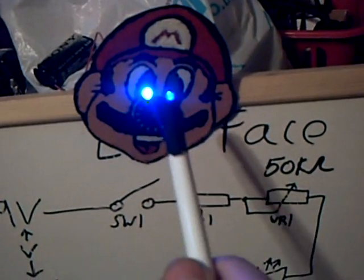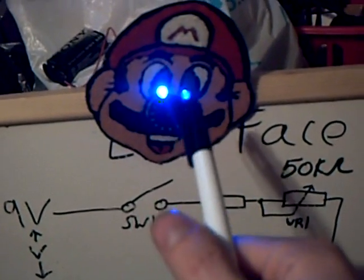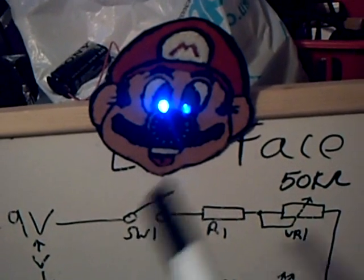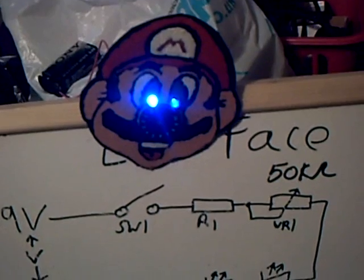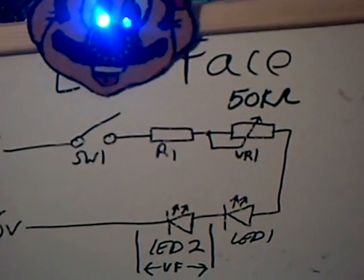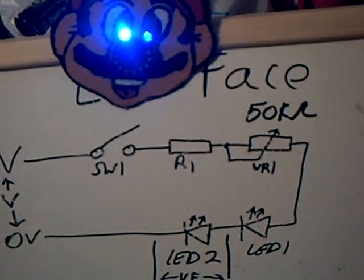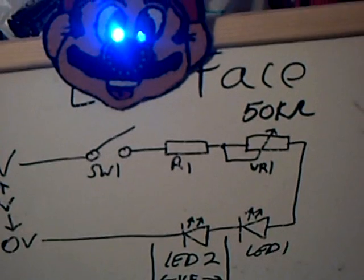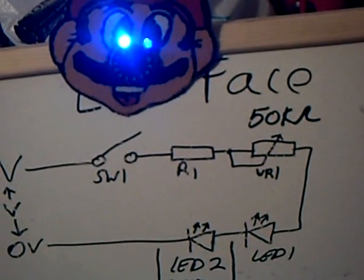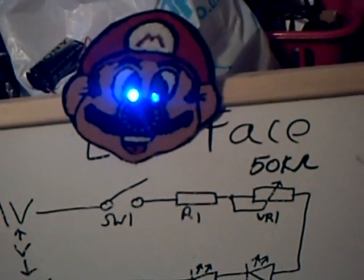If you don't want to draw a character, you could always do a printout, sized right for the LEDs and the variable resistor, and then stick it onto card or card stock and make the holes. When soldering, you'll need to be careful not to damage the LEDs, because they can be damaged by too much heat from the soldering iron, so you'll need to use heat sinks on the LEDs, and obviously be careful not to burn yourself.